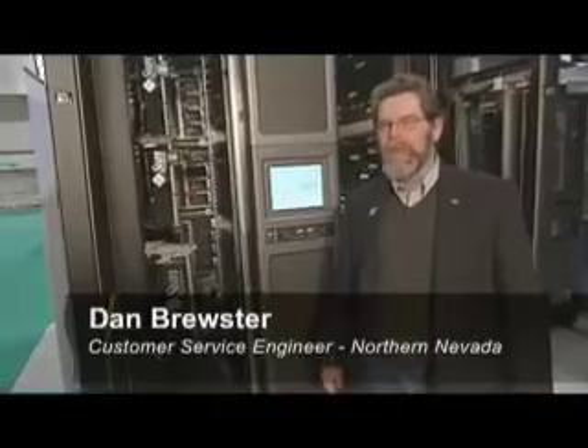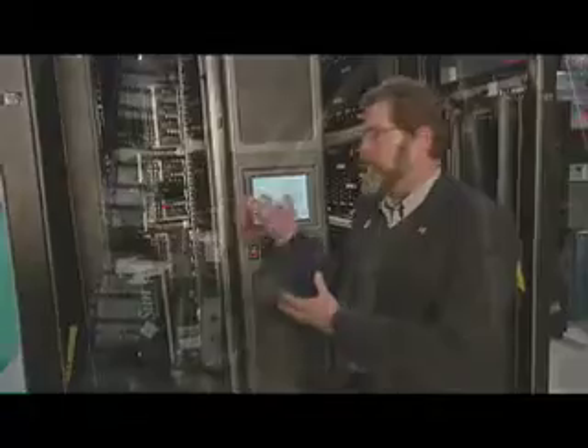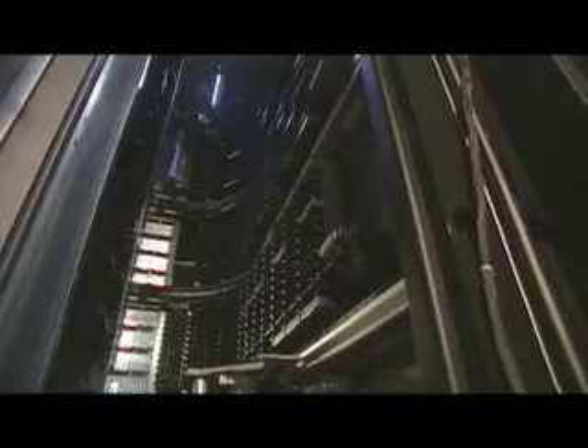I'm standing in front of a Sun Storage Tech SL8500 tape library management system. It's got four robots in there that will load and unload your tape. This unit begins at 8,500 tapes and you can expand it to over 10,000.